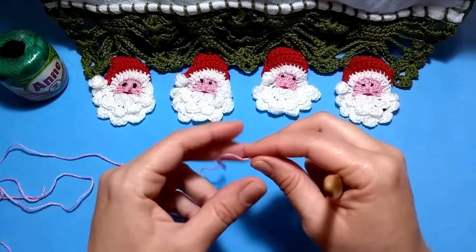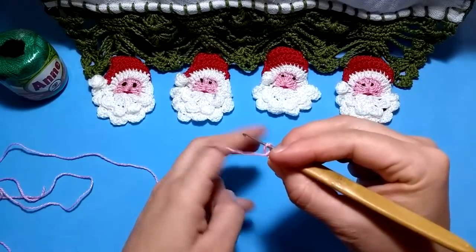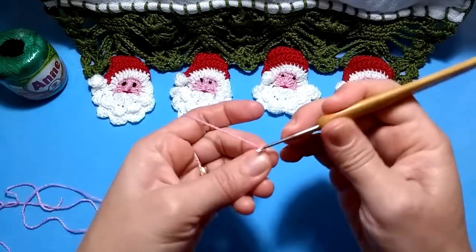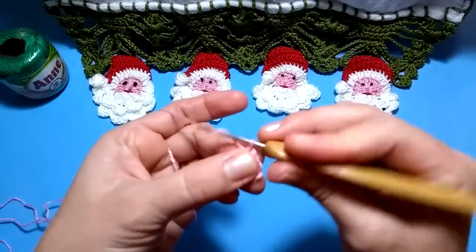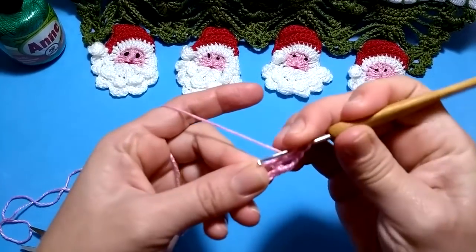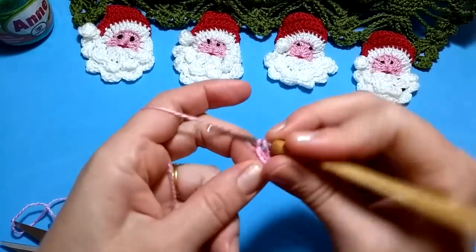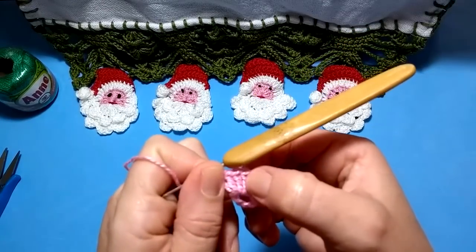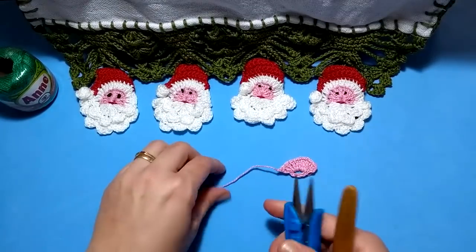Vamos iniciar o nosso Papai Noel com a linha rosa — vamos começar a fazer o rostinho. Faço o nozinho inicial e inicio com seis correntinhas, fechando com ponto baixíssimo na primeira que fiz. Levanto três correntinhas e aqui dentro, contando com essas três correntinhas, coloco dez pontos altos. Feito os dez pontos altos, puxo o fiozinho.